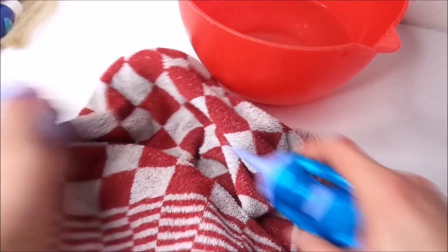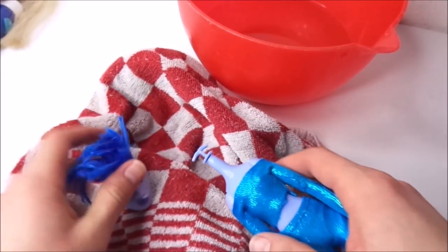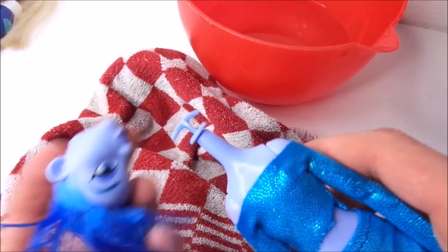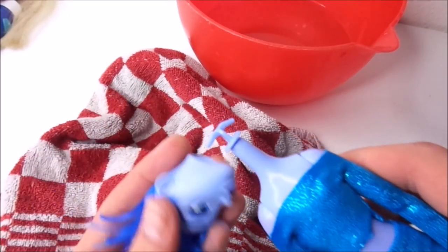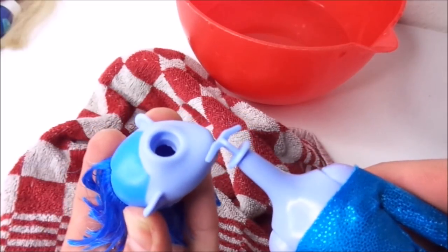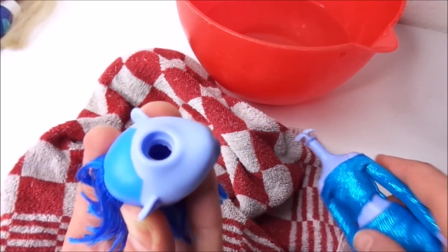Of course I start by taking off the doll's head. To make this possible I had to dip her head in boiling water for quite a while, because the head is made of a really hard plastic material and the neck peg is quite wide compared to the opening in the head.